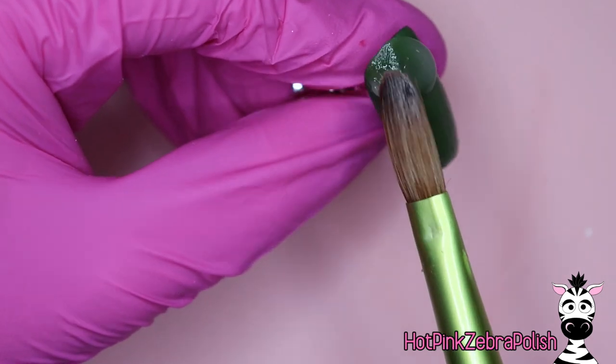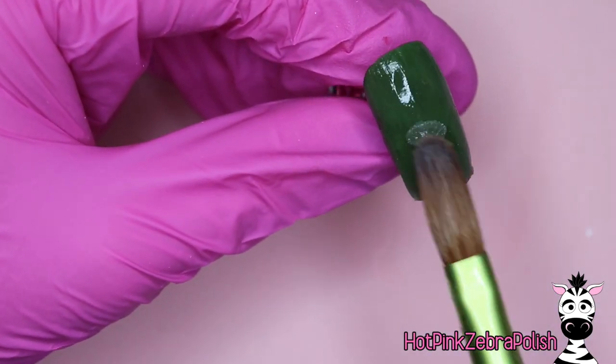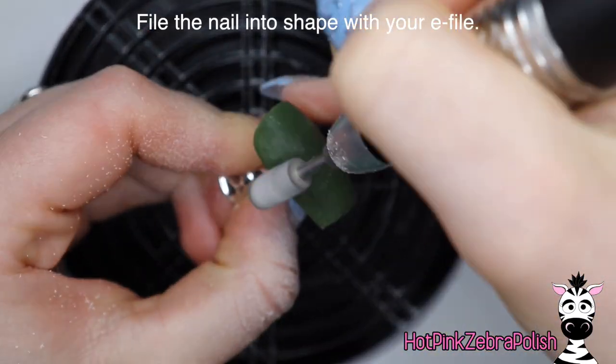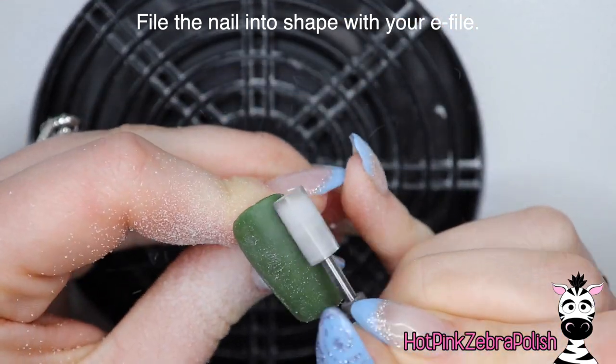Don't be afraid to build up an even more significant apex than you may normally — you want a nice little bit of height right in the center of this nail. So now we're going to file this into shape with our e-file. Again, don't be afraid to build up and leave that height right in the middle of the nail; we need to have that.